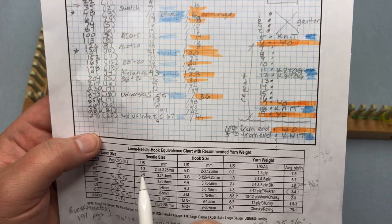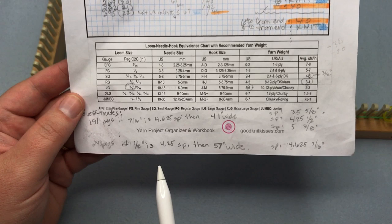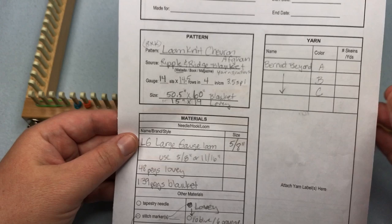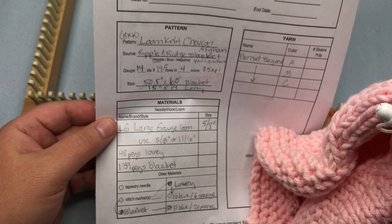The half-inch 43-peg loom from Cindy Wood should get you about 4.25 stitches per inch, giving you about 57 inches wide — a really good blanket size. On the original large gauge 5⅛-inch loom, I got 3.5 stitches per inch, which is how I did the 48 pegs for the lovey and 139 pegs for the blanket.